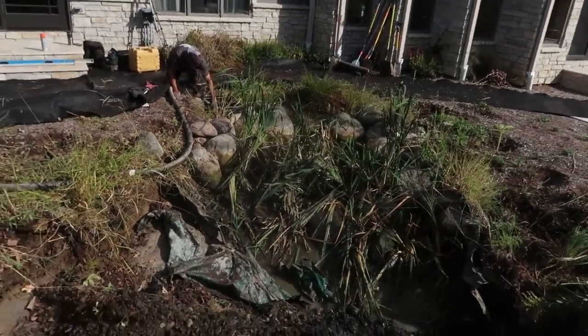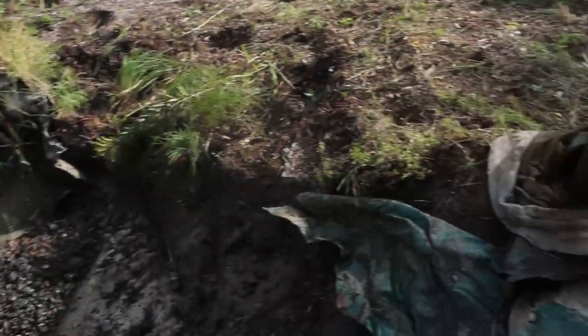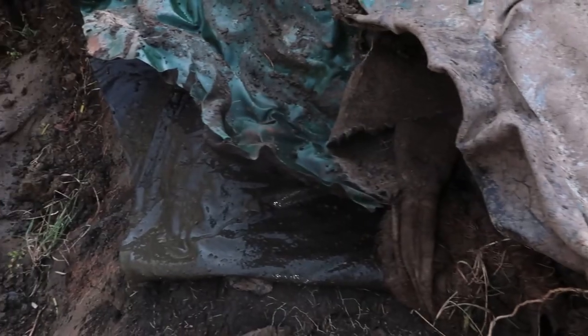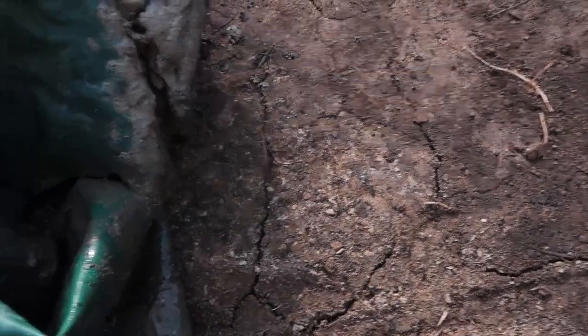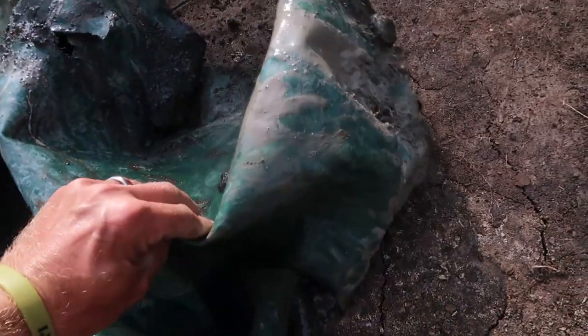Demo is about halfway done. We've got a lot of the liner out. I wanted to show you the liner that was in the pond — it was kind of a mix and match of some EPDM, but this pond liner is almost like a polypropylene or polyvinyl liner of some sort, which makes it very rigid and brittle, especially over time. Whereas our 45 mil EPDM will not get brittle, break, and rip the same way.